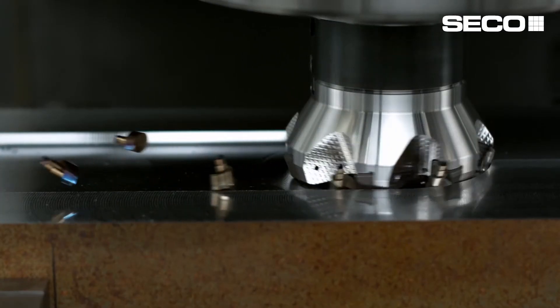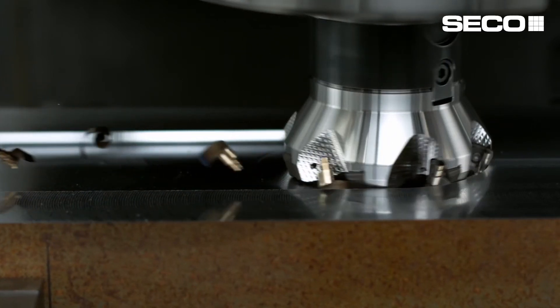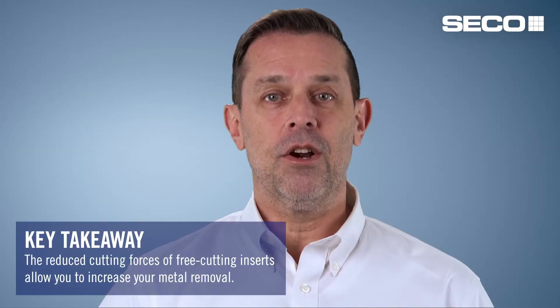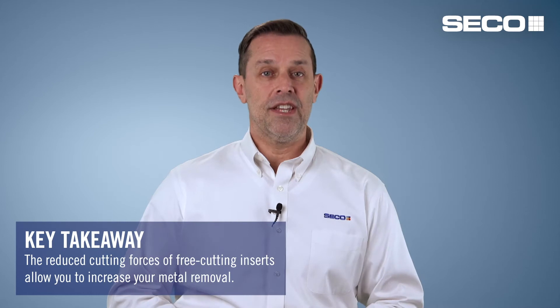The free cutting design, measured against many of our competitors, has shown us reduced cutting forces, which is really good because that allows you to either increase depth, increase feed, or increase width in order to maximize your metal removal capability. In addition, the insert is super strong so it can handle the extra feed rate and depth of cut.